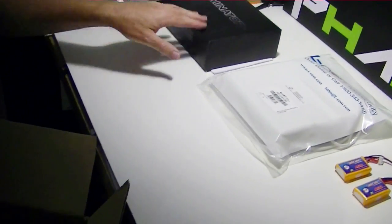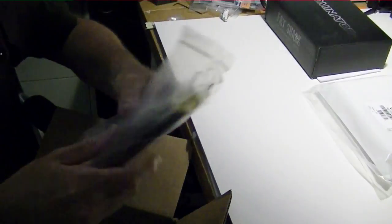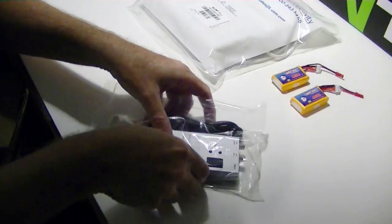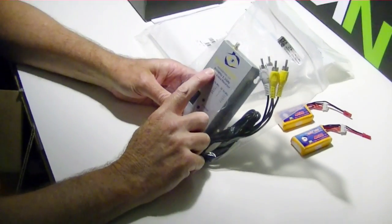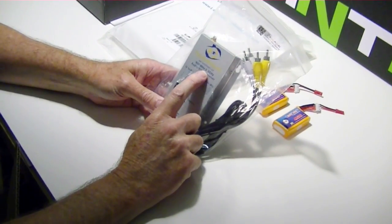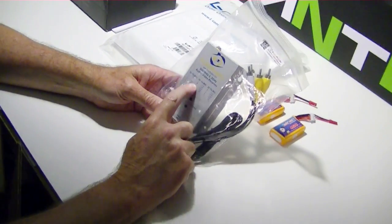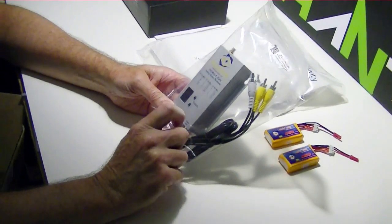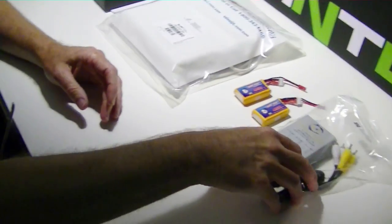We've got the receiver. I should say it's a 1.3 gigahertz receiver, but it's actually 900 megahertz to 1.3 gigahertz selectable. It has a whole bunch of channels that you can select just by pushing one of these buttons, so that's the receiver.